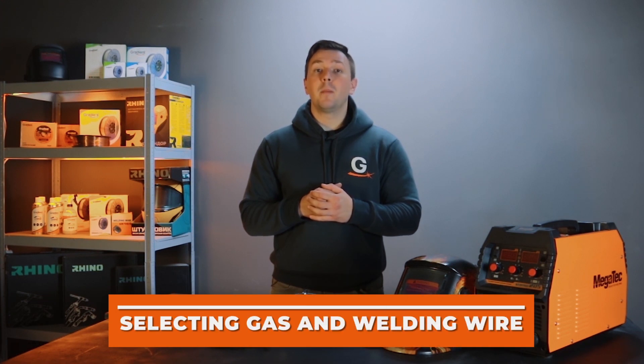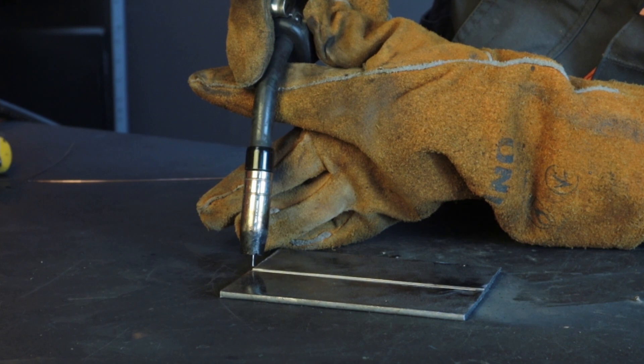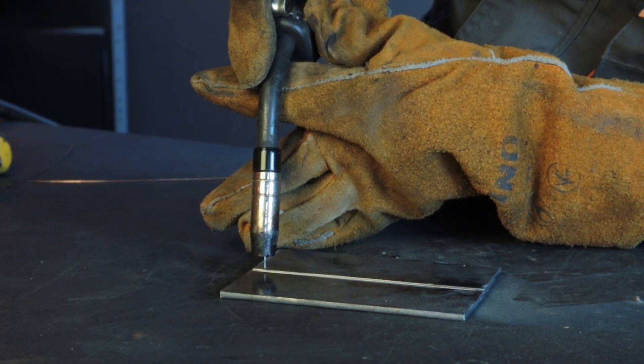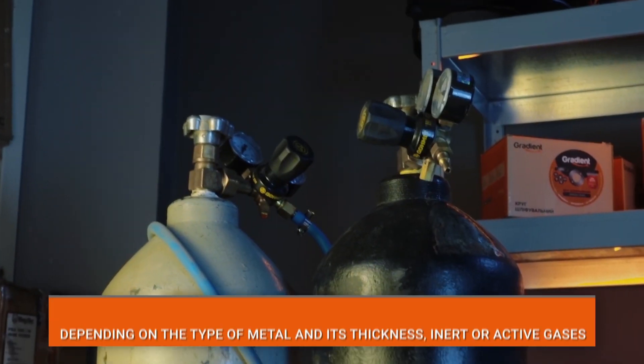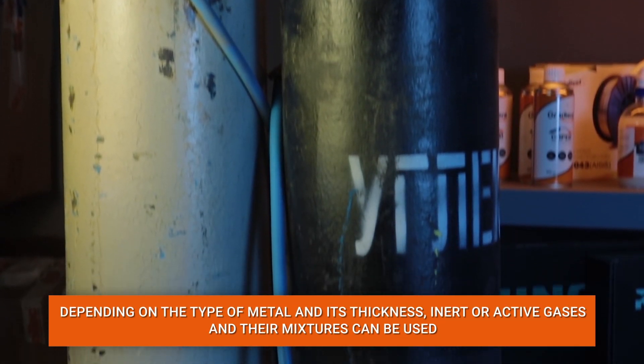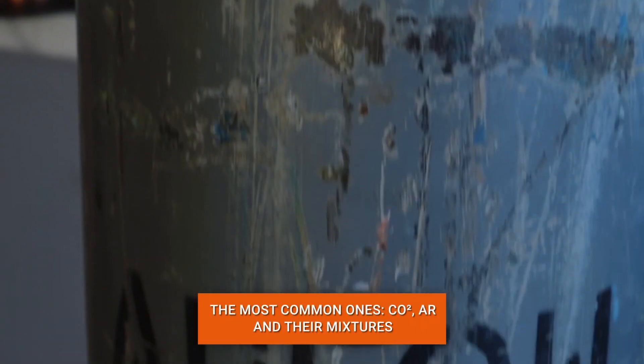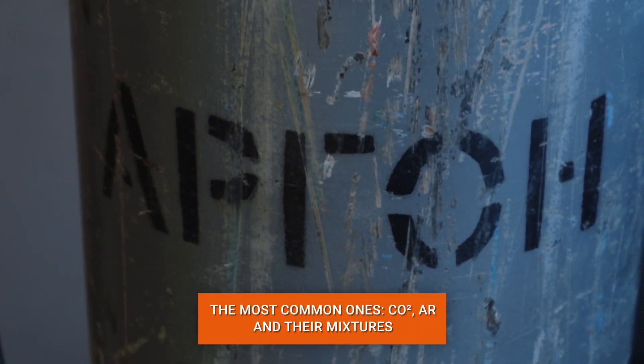After choosing a semi-automatic device, let's move on to selecting the shielding gas and welding wire. Depending on the type of metal and its thickness, inert or active gases and their mixtures are used as shielding gases. The most common are CO2, argon, and their mixture in various proportions.